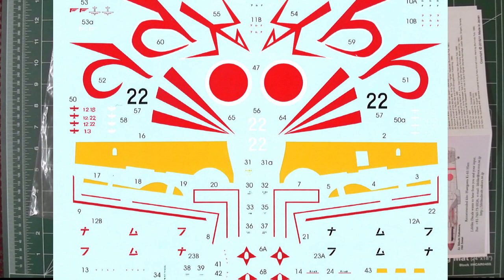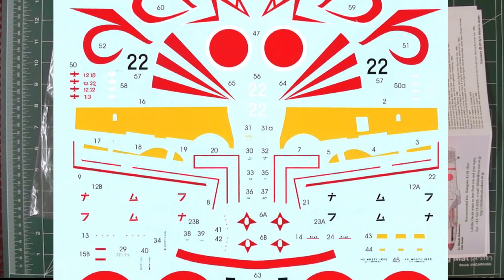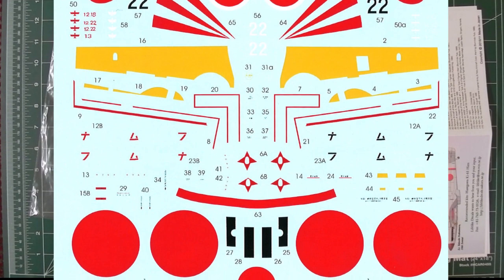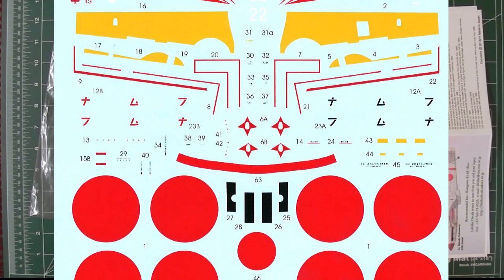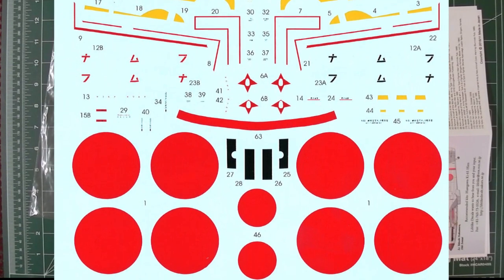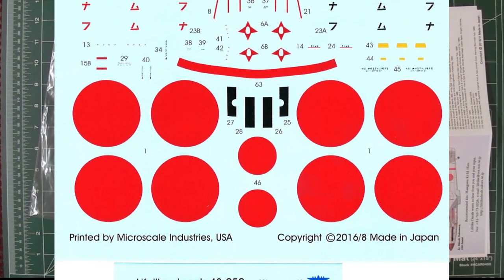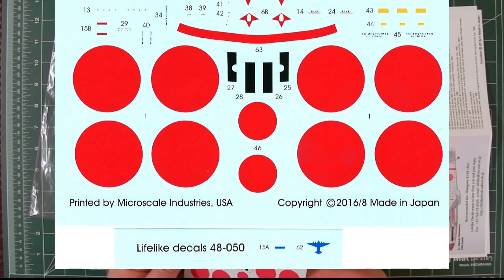I've had a close look at these, and the backing film is negligible to non-existent. You'll see there is some backing film in certain places, holding sets of things together where you'd never get them lined up otherwise. But other than that, their decals are really nice, very fine, and they react well with all the usual setting solutions. No funny problems there — printed by Microscale in the USA, which is one of their usual printers.